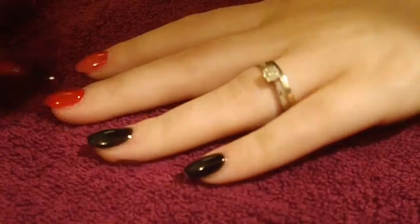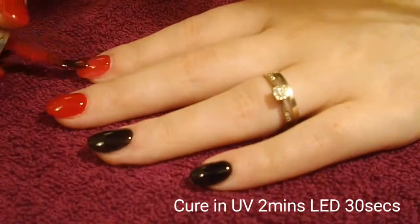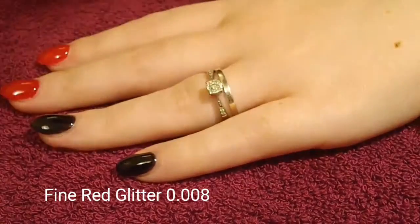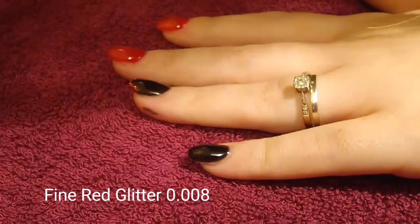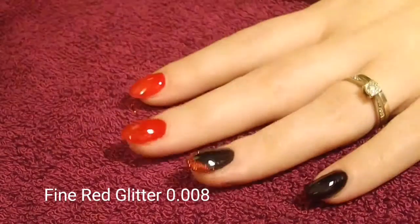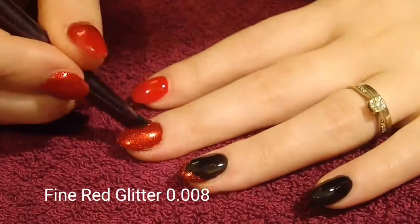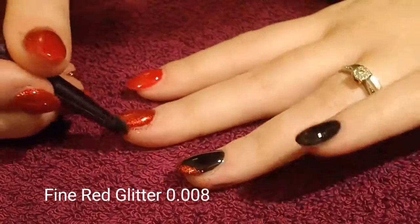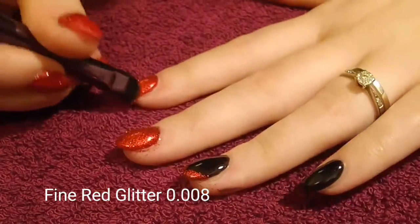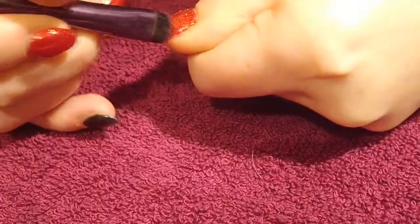After that I'm going to be applying my glitter. On my ring finger I wanted it to be a bit different, so I'm doing a V-shaped free edge with the glitter. Then I do a full nail glitter on my middle finger — look how sparkly it is, I absolutely adore it. And on my pointy finger I do an ombre effect, and then on my thumb as well — thankfully I caught it on camera this time.